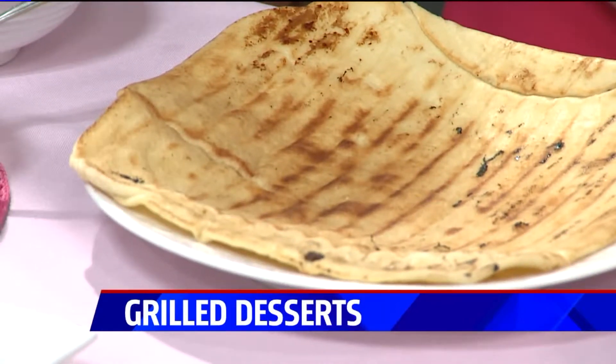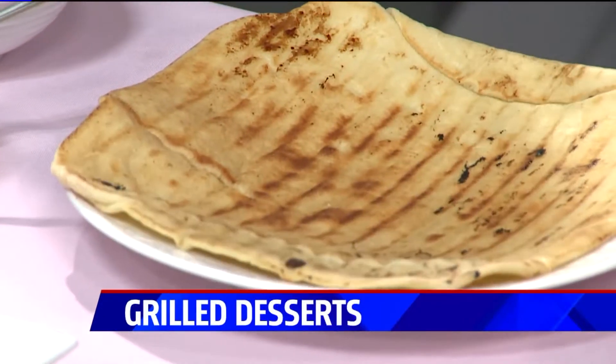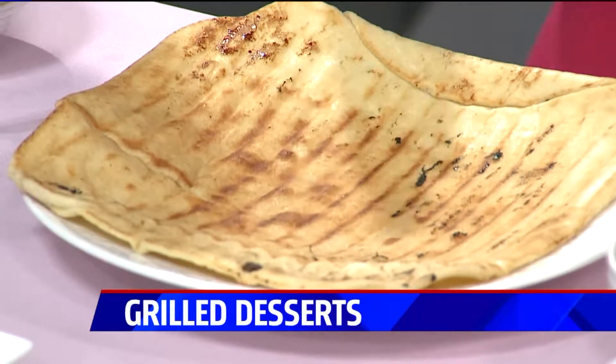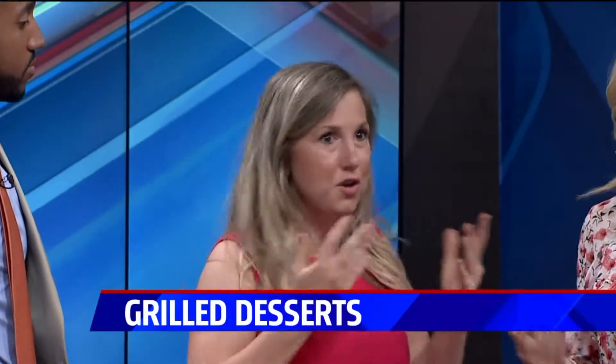Our own Kylie Works is here to show us how to grill up desserts. These all look incredible. So there are so many great reasons to grill your dessert. First of all, you don't heat up your oven, so you don't heat up your home. And also, grilling desserts gives your baked goods a different flavor and texture than you normally would get in the oven.